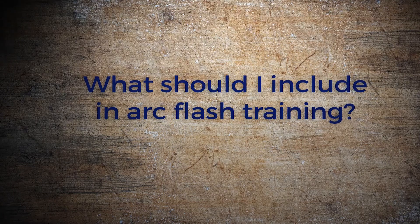What should I include in arc flash training? When you talk about arc flash training, OSHA doesn't get into a lot of specifics of what exactly you have to have in the training. OSHA is pretty loose and basically boils down to: if you have people getting into live cabinets or doing lockout/tagout, they have to be trained to know how to determine nominal voltage and how to know if something's live.